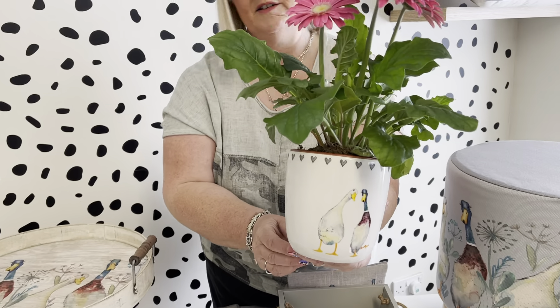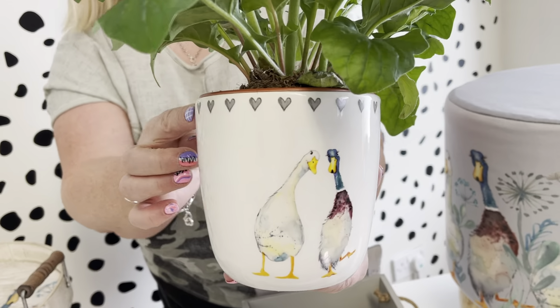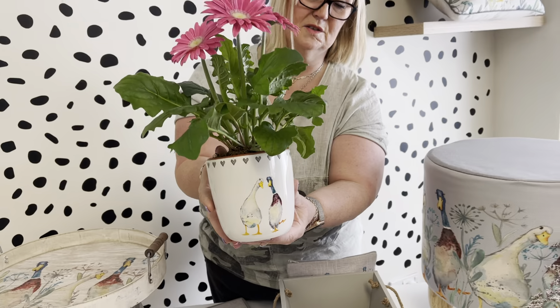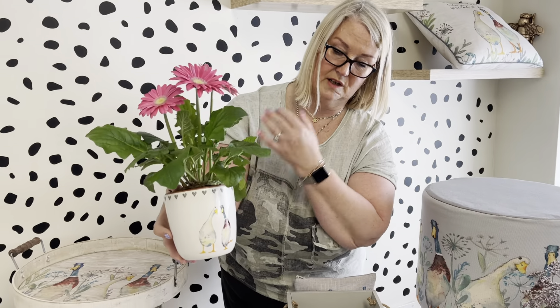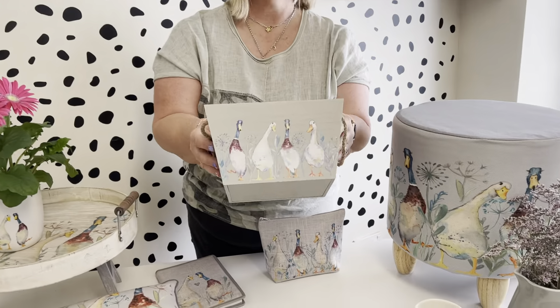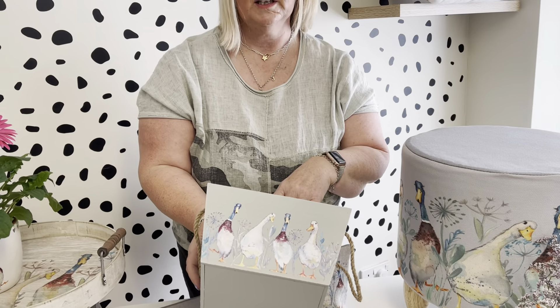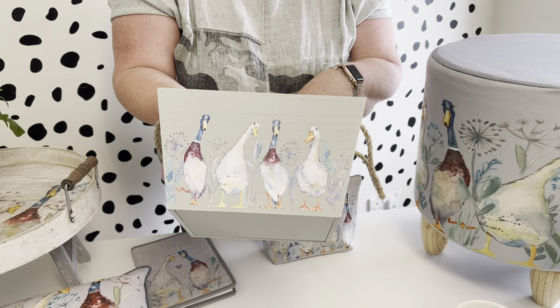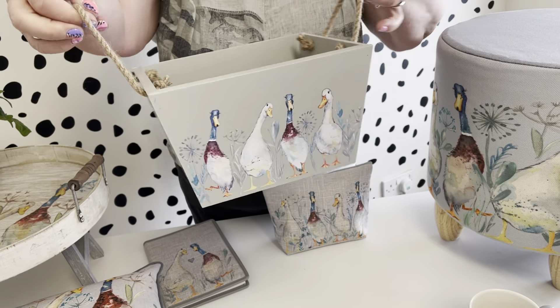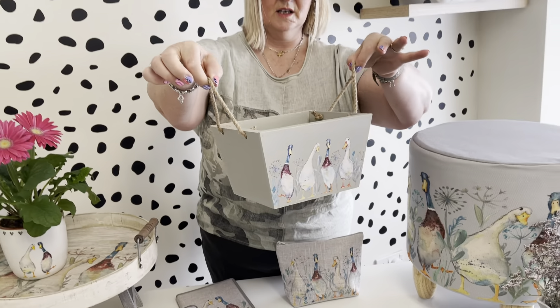Then we've got the duck planter with two little duck characters and pretty little grey hearts around the edge. The plant doesn't come with it — I've just popped one in to show you — but it will hold a standard house plant. We've also got the crate, which is great to pop in the kitchen or your hallway for keys or bits and bobs. It's got duck artwork on the front and this size has been really popular.